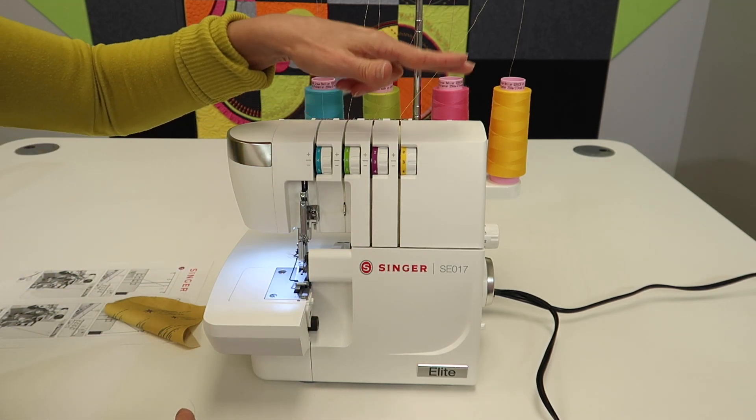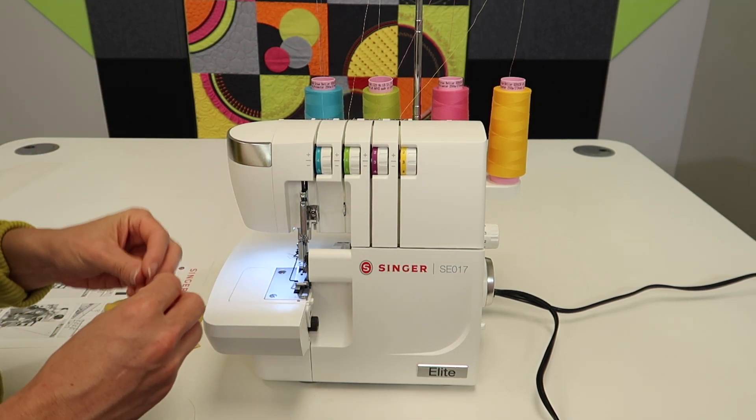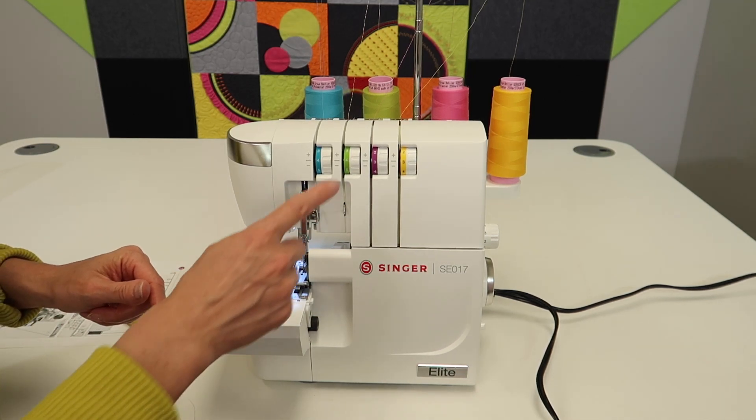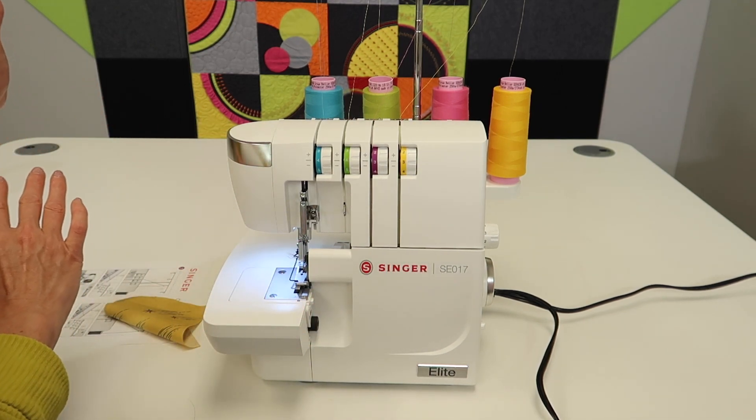If you can't get it figured out, take your scissors and clip, clip, clip. Go back to our first video and watch how to re-thread the machine from scratch, from the beginning. That usually fixes everything. As long as you make sure you catch all the guides and don't miss any, the serger will re-thread itself — easy peasy.